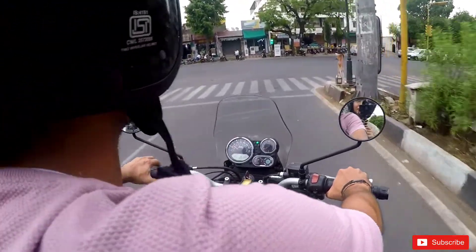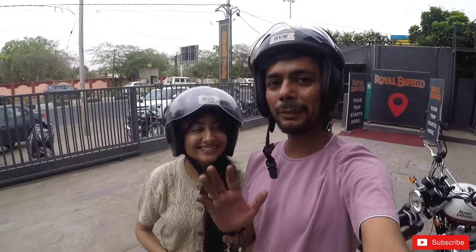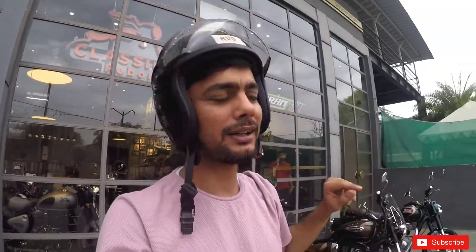Now we are here on the Himalayan — this is the Royal Enfield Himalayan, BS6. After riding the adventure, this feels a little heavier. The adventure is a little lighter in weight — it's almost the same but there's a slight difference in feel. The seat is comfortable — the SD Adventure seat is a little bit stiff compared to the Himalayan's comfortable seat.